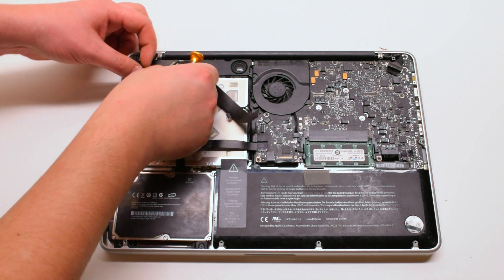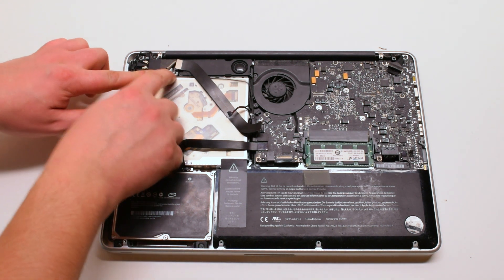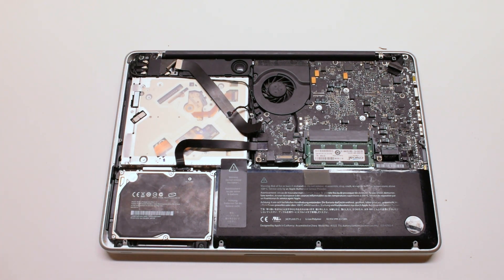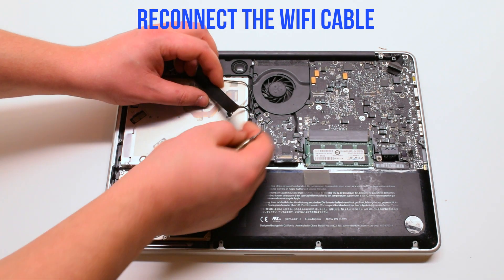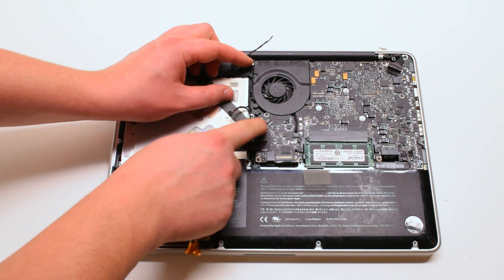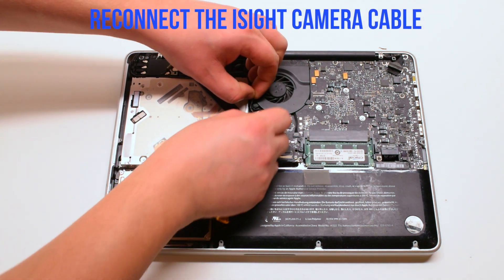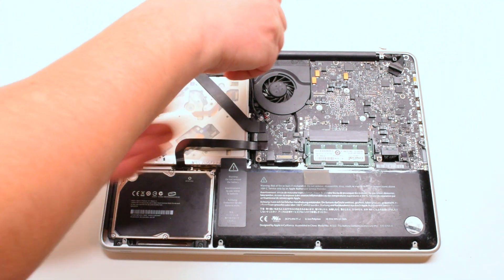Trace out the camera cable and tuck it in along the speaker. Make sure all the antenna cables are tucked in underneath the speaker bracket. Reconnect the Wi-Fi cable to the logic board. Reconnect the speaker. Reconnect the battery.